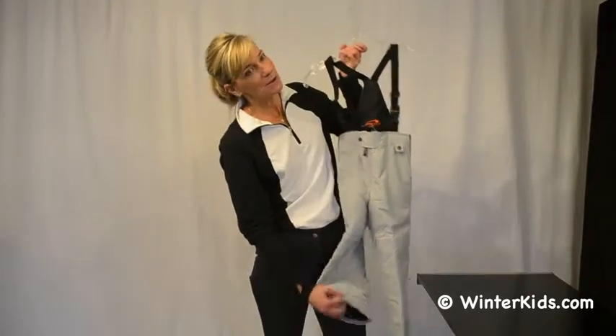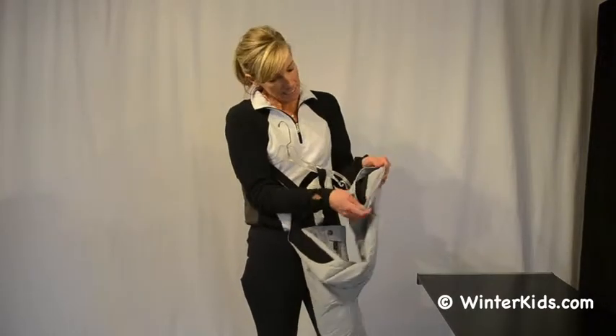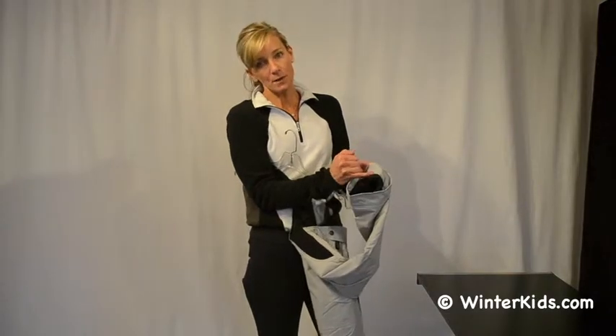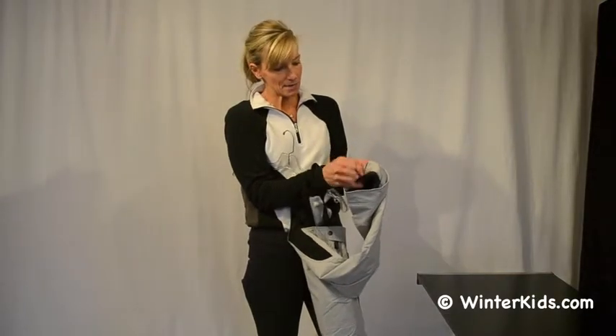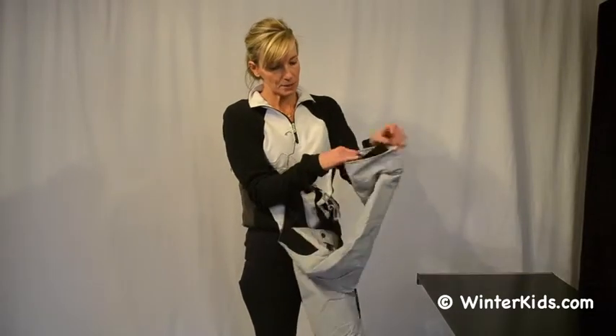This fabric is waterproof and breathable. We also have our extend wear program, which is what you do is turn the pant inside out and get rid of this red seam here, as well as on the interior cuff of the powder skirt.